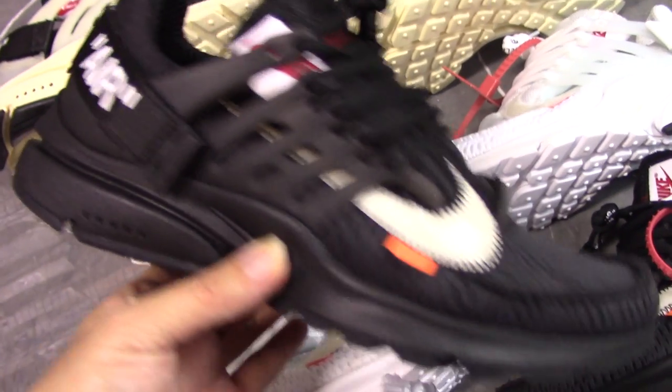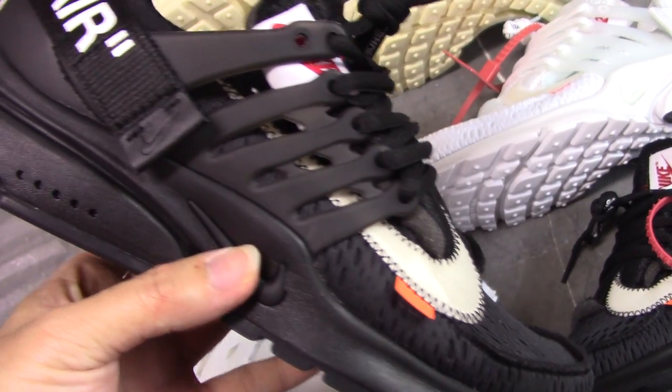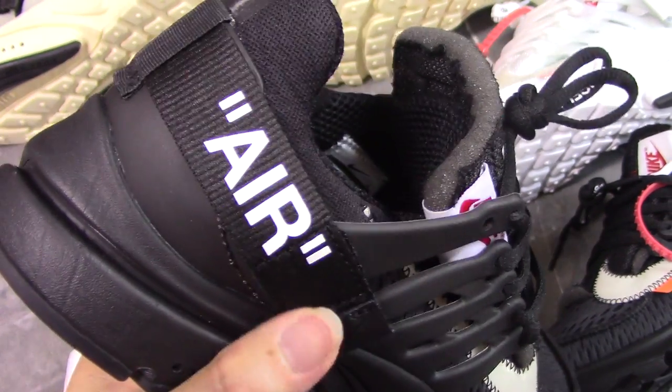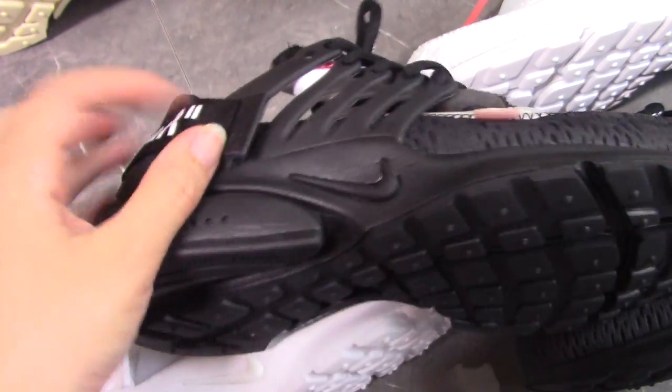Okay, this is the Blaster — all white, 2.0. And this one is the all black one, 2.0 — very similar to the Blaster one. Nike logo and the strap, bring it in the air, and you can open the strap here.